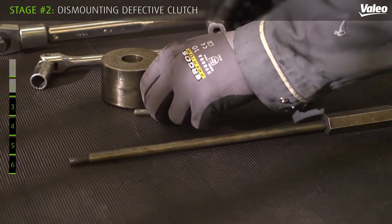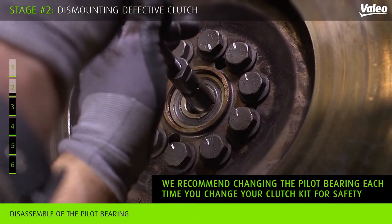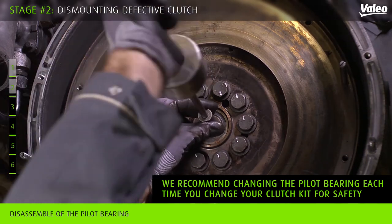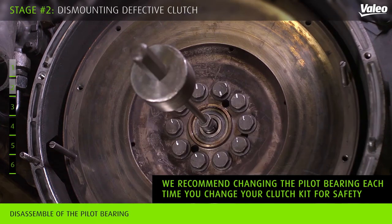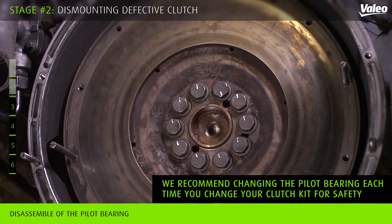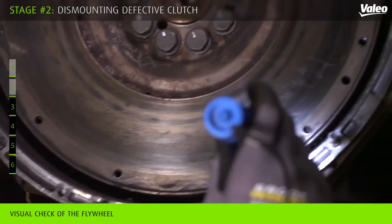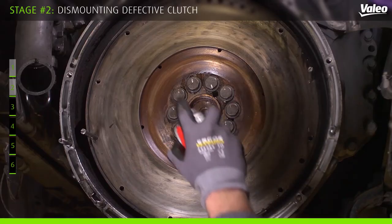Use a disengagement tool to take out the pilot bearing. We recommend changing the pilot bearing each time you change the clutch kit for safety. Check that there is no grease around the flywheel, then clean the flywheel.